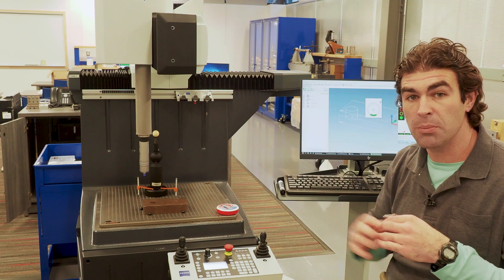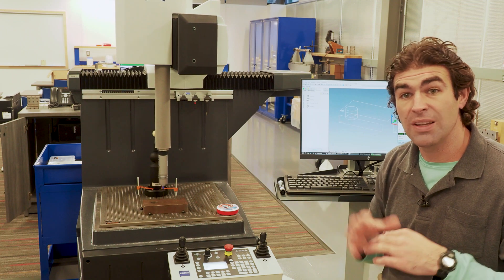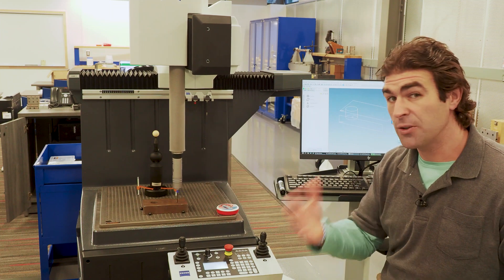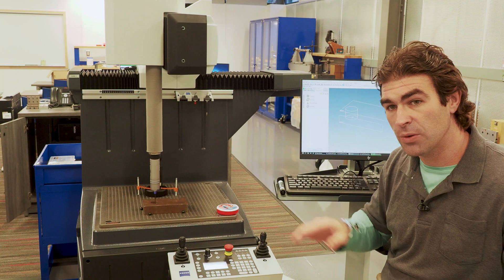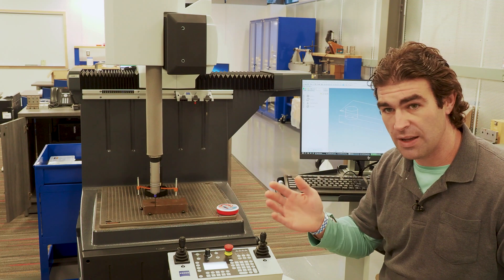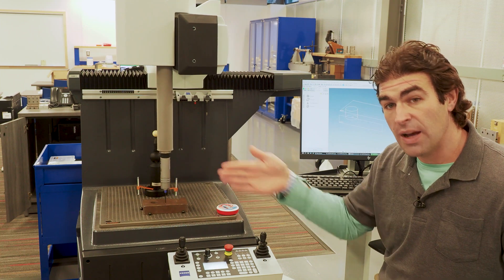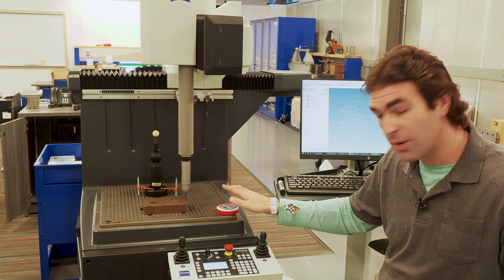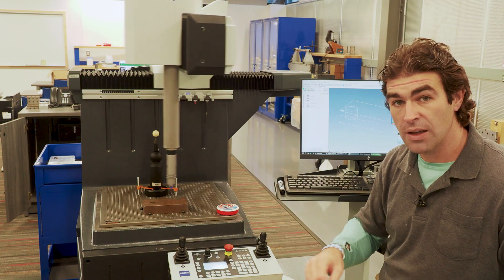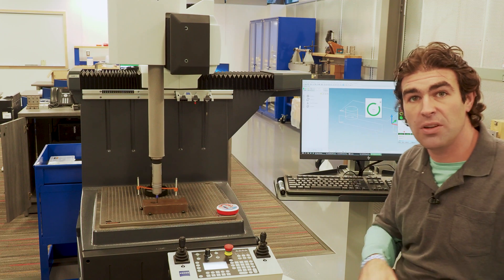I have a program loaded up that's going to check three planes and the hole in the middle of this part. Right now it's scanning — it drops down and goes through a path I've already programmed to get a good portion of the top plane. This plane locates the part in the Z-axis, so it knows where it is up and down. The next plane on the side locates it in the Y-axis, and the next plane locates it in the remaining direction. After those three planes are scanned, we have an origin for our measurements — you can see it on the screen as the intersection of those three planes.